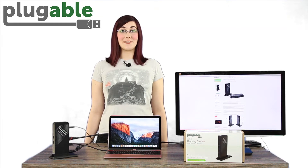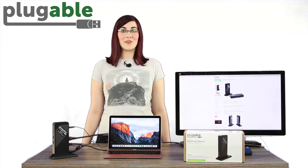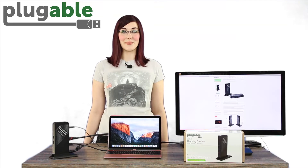The HDMI port utilizes USB-C VESA alternate mode and has a direct pipeline to the host system's graphics processor, or GPU, so the connected monitor will perform as a natively attached display. Video and photo editing, gaming, and other resource-intensive tasks are possible, assuming that the system's GPU capabilities are sufficient for the application being used.